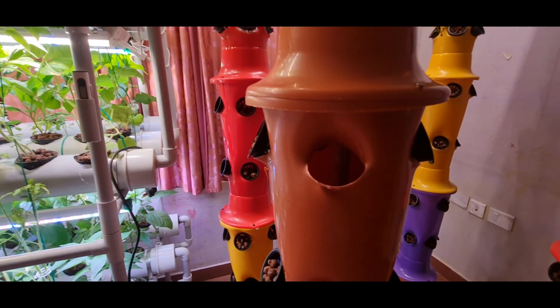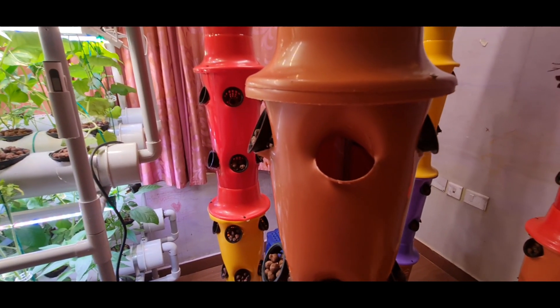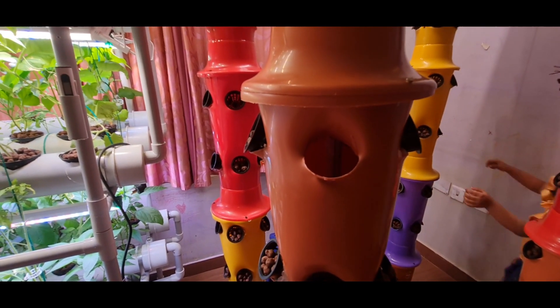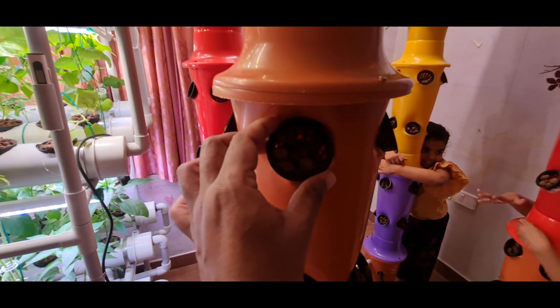As you can see the holes are there. You can refer to my old video on how to create these holes for hydroponic towers. And inside each hole I have used a 2-inch net pot.